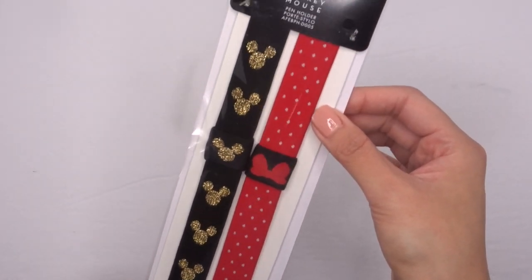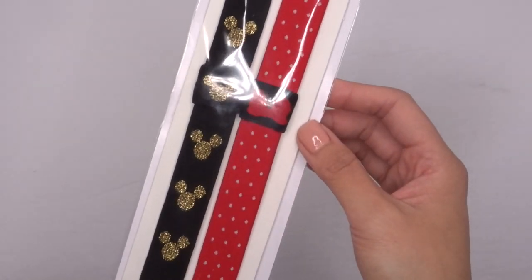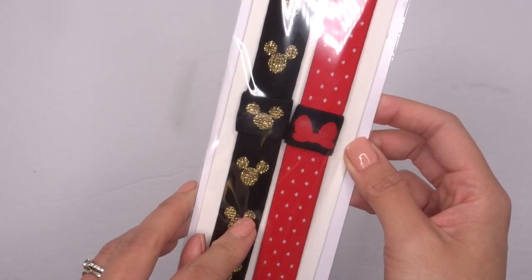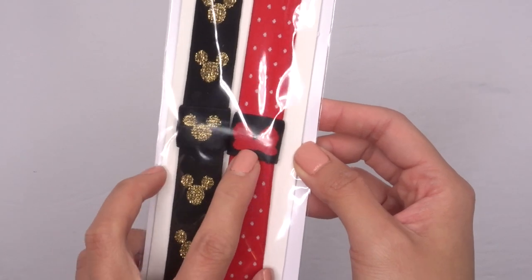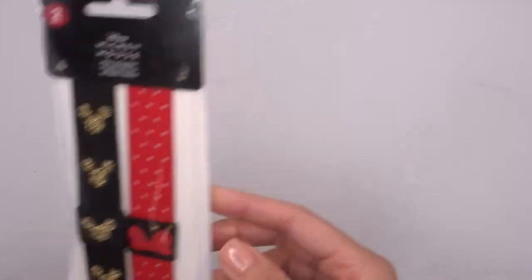Then next we have these pen holders. I think they'd actually be too big for the mini Happy Planner, but they'd be perfect on my classic. I love the black and gold design, and then the red polka dot with Minnie's bow — how adorable is that one!